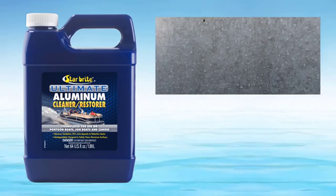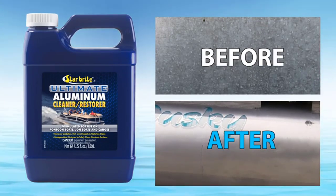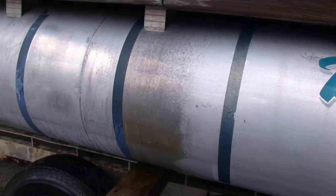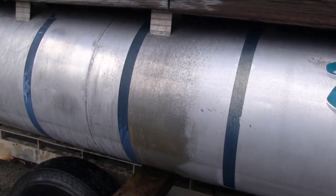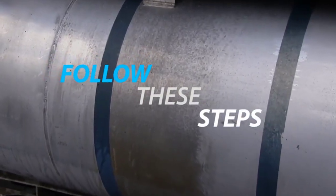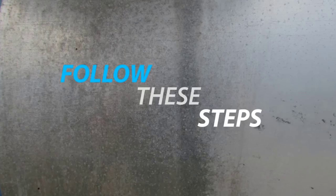No aluminum is worth losing your skin or eyesight. Starbright Ultimate Aluminum Cleaner and Restore is the newest and safest way to restore a bright and shiny finish to oxidized aluminum. Because aluminum oxidizes unevenly, heavily crusted areas are more resistant to cleaning than lighter areas, so follow these steps for best results. Failure to follow instructions will result in an uneven, streaked, or patchy finish.